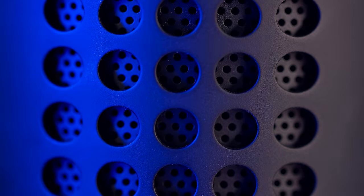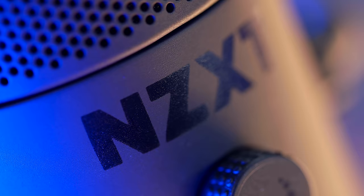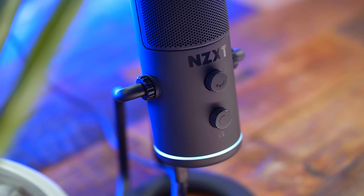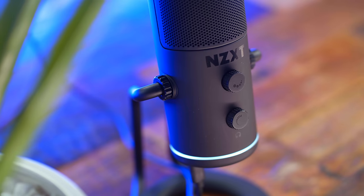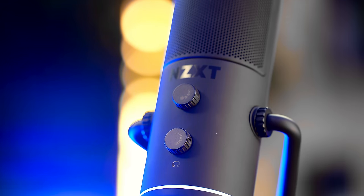Speaking of build and construction, inside the microphone is a built-in shock mount and pop filter behind the front grille, which will help improve the overall sound from the 25mm cardioid capsule inside. They said it's tuned for vocals, and with it being cardioid it's aimed to eliminate background noise on your desktop. The capsule is also rated at 24-bit 96,000 Hz resolution, which only a few other gaming mics currently have — a bit of a leg up on most of the competition.